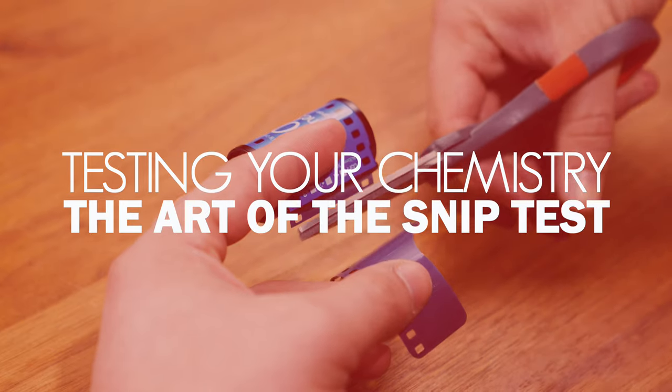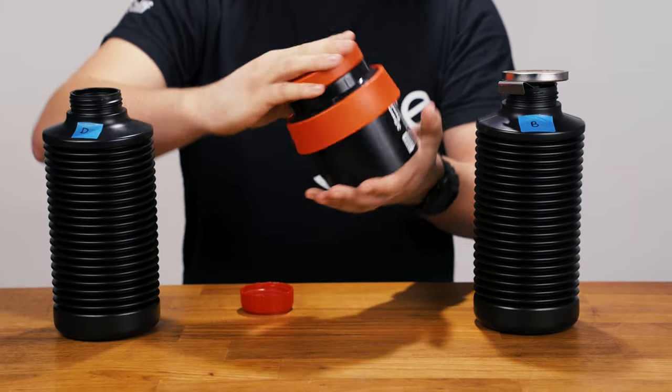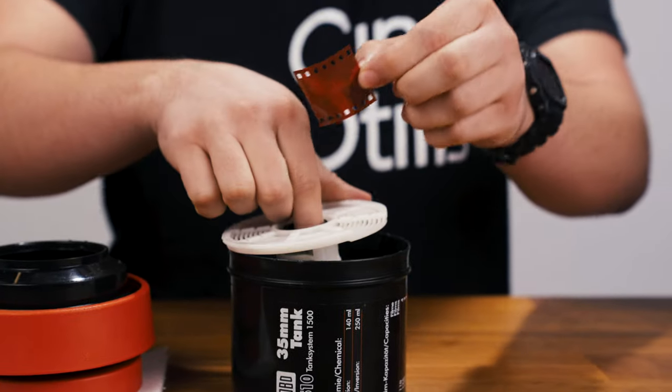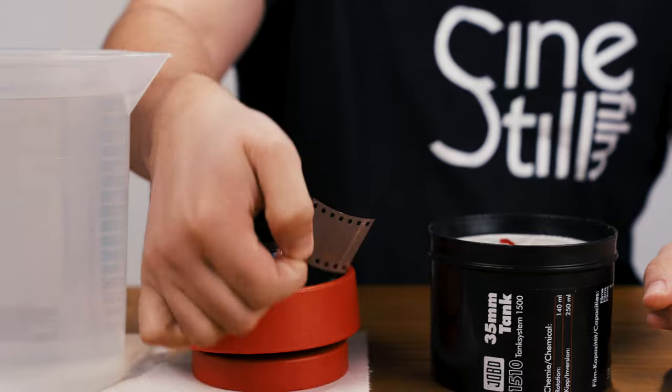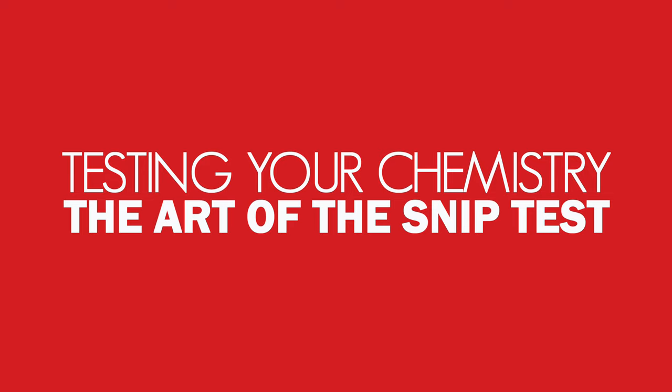Hey everyone, I'm Linus, and this is Andre, and we're here at the Cinestill Lab. Today we'll be showing you how to conduct a snip test. Conducting a snip test is one of the best and easiest ways to determine if your photographic chemistry is still working properly, and it's especially useful for reusable chemistry that's designed to be stored. The name comes from the common practice of processing a small snip of film rather than an entire roll or sheet. It's not as useful as shooting and processing an entire test roll of carefully exposed images, but it is quicker, cheaper, and can provide you with a starting point for further testing. All of the common at-home photographic processes — like black and white, C41, and E6 — can benefit from snip testing. Here's how you can test your chemistry to avoid ruining your film with exhausted chemicals.